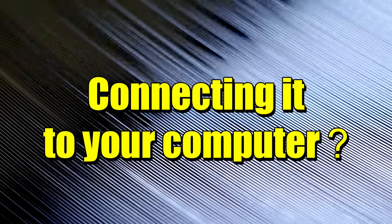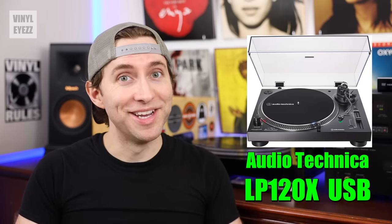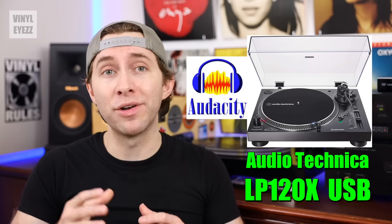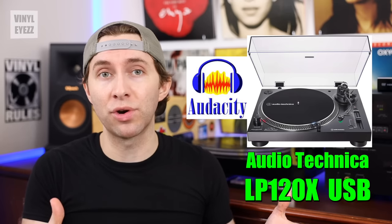The next thing to think about is whether you need to connect this turntable to your computer. If you want to convert your records into digital files and keep them on your computer or a hard drive, you're going to need a turntable with a USB connection — and most turntables don't have one. The most notable one that does is the Audio-Technica LP120X USB — it says it right there in the name. You could use a free audio program like Audacity to record with. But if you just want to play records and aren't concerned with digitizing them, then you don't need USB.